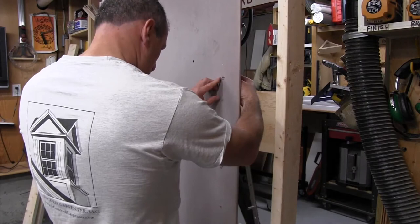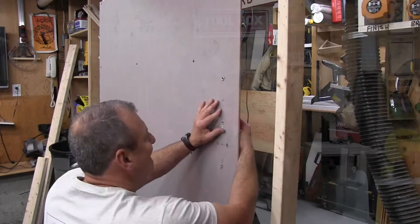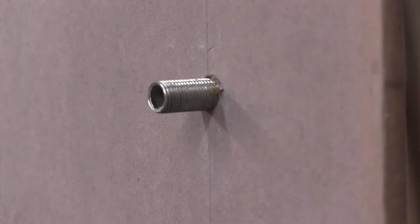The threaded nipple gets inserted through the drywall and threads into the mounting bracket on the back side. There is a mushroom mounting head on the bathroom side of the wall that screws onto the nipple. This mechanical connection secures the towel bar in place to the wall.